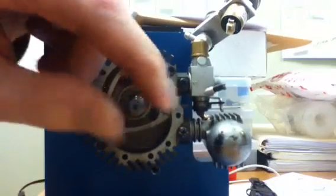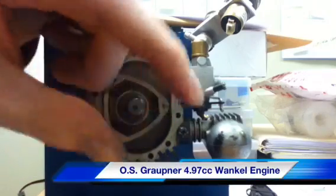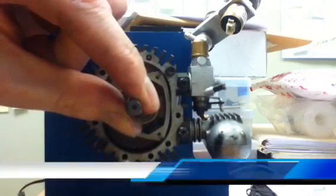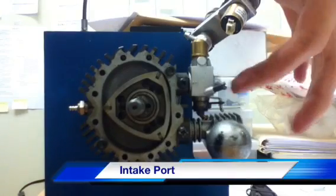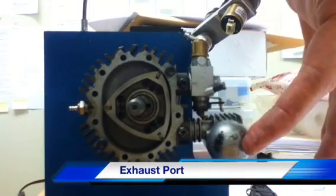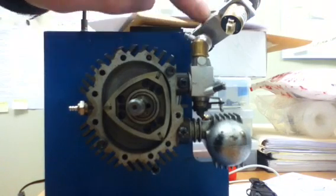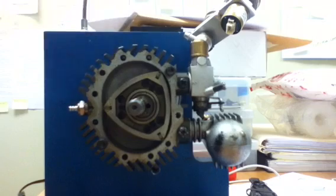This is the rotary engine. This is where the start of the cycle would be. This is your intake, where your carburetor is right here. This is the exhaust port right here, and this is a sensor to measure the angle of rotation for the fuel-to-air ratio mixture, which is controlled by a servo.